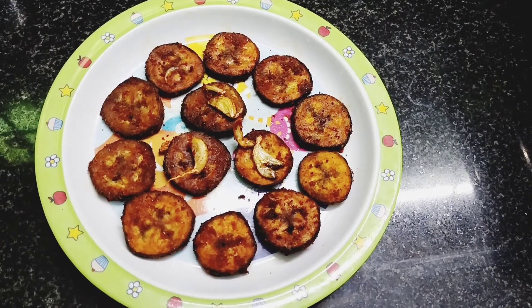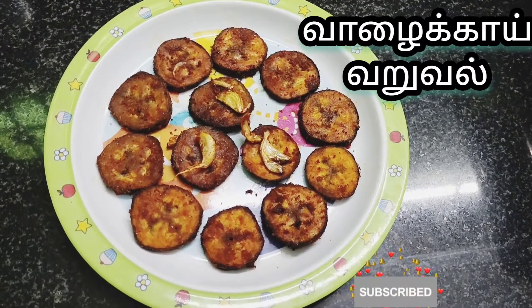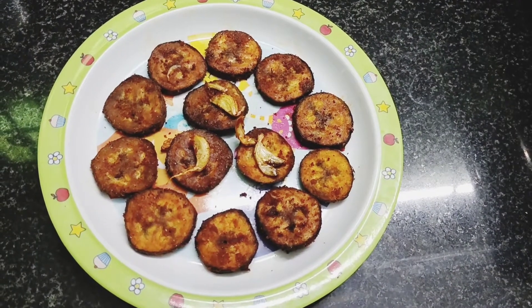Let's talk about a spicy recipe. Subscribe to our channel and press the bell button. Please check out the tips for this recipe.